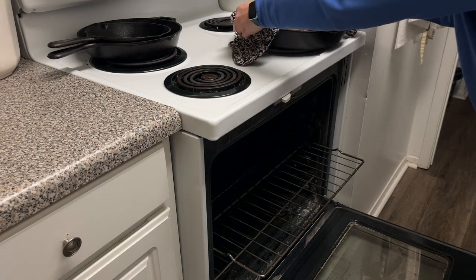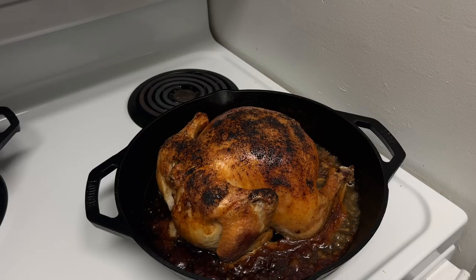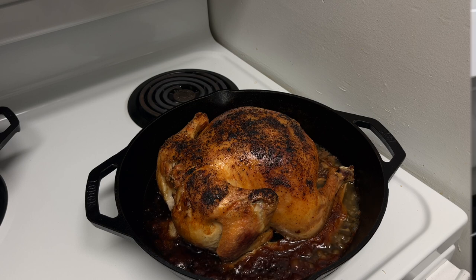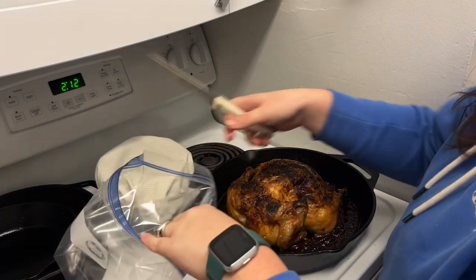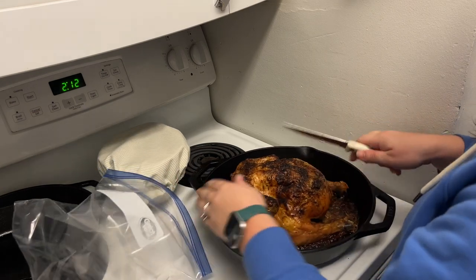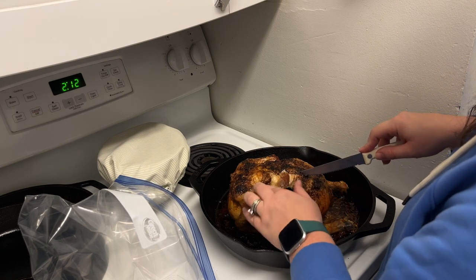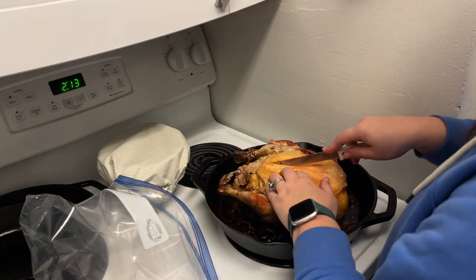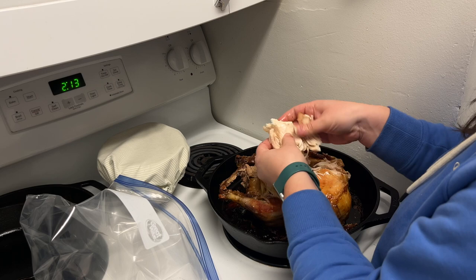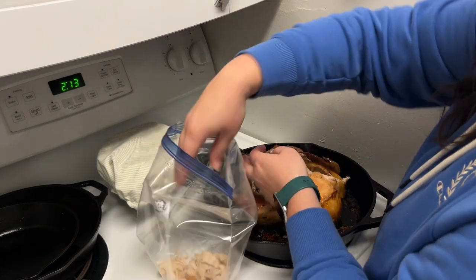This is later on after we made the date balls, and the chicken has been cooking for about two hours. Just testing the temperature to make sure that it is at 165. I recommend doing it in the breast of the chicken, because that's where most of the meat is. I let it sit and cool so that I could handle it, and then I just get in there and shred it all up and put it in a plastic bag or whatever container I have. Then I have chicken prepped for the rest of the week.